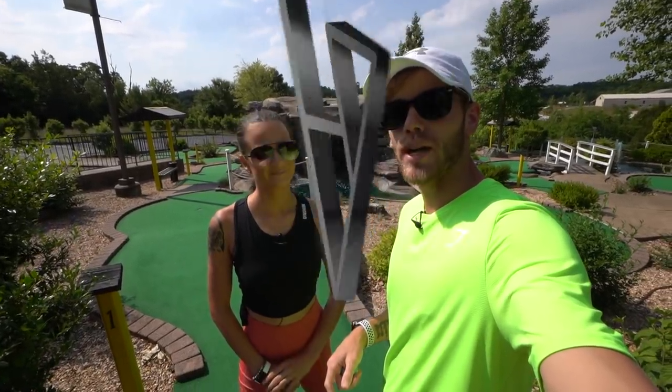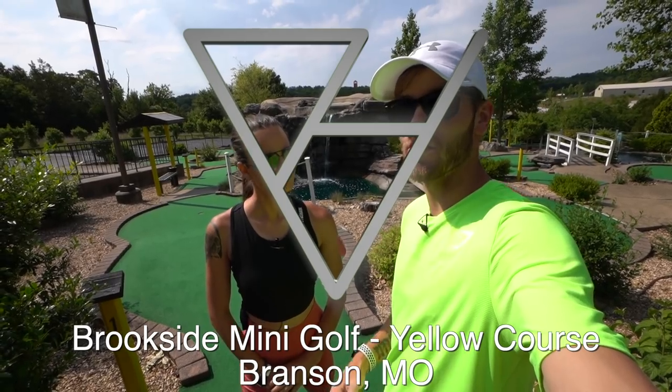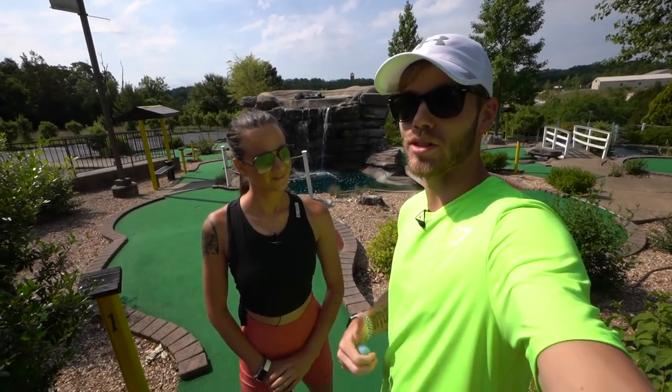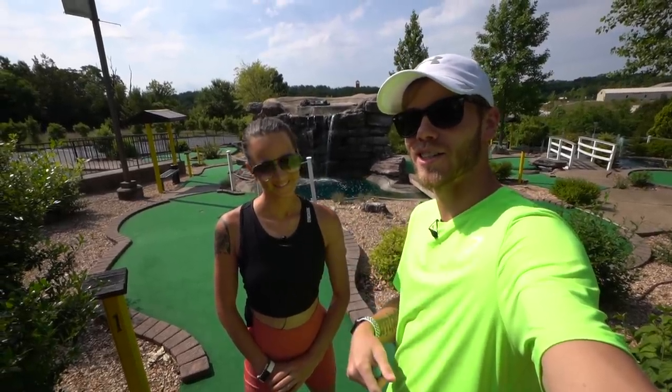What is going on VHV? Today we are out here at Brookside Mini Golf in Branson, Missouri. In today's video we're playing their yellow course, so let us know: are you team Alicia? Are you team Brooks? If you think it's going to win, drop a like if you're excited and subscribe if you're new. Let's get started.